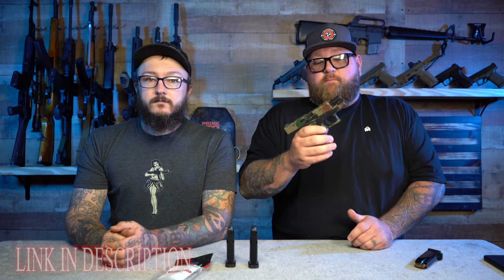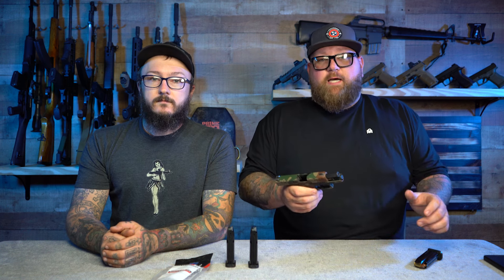We're not shilling for this company — I actually bought these magazines because I run a Glock 43x every now and then, which is what I have on me now. This is what I run most of the time, and I bought the Gen 1 of these magazines a while back.